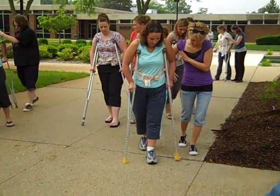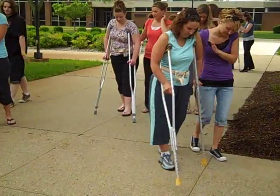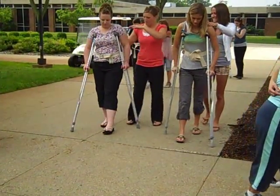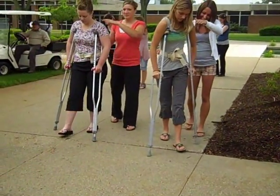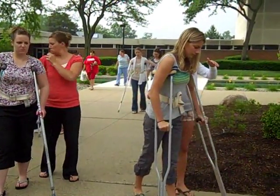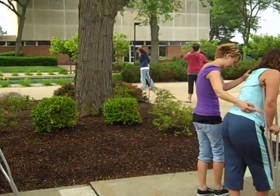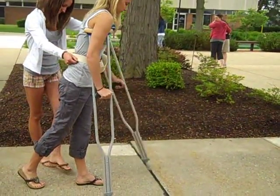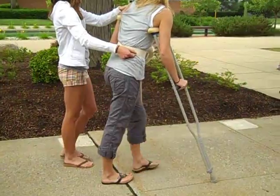So I'm seeing crutch opposite foot, crutch opposite foot. What do you have to teach your patient about the second crutch that comes forward? It has to go past the first two. Good.